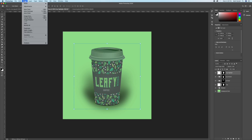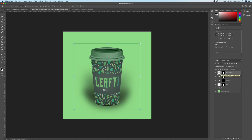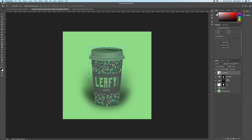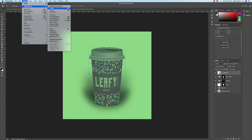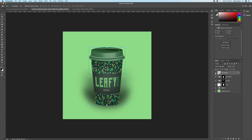Take the opacity down to around 20. Go to adjust Levels — moving the black slider to the right will fine-tune the highlight, but this is destructive. So hit Command Z to go back, convert the cup highlight layer to a Smart Object, then apply Levels again non-destructively. Take the black slider to the right for a more defined highlight in the center of the cup, then press OK.